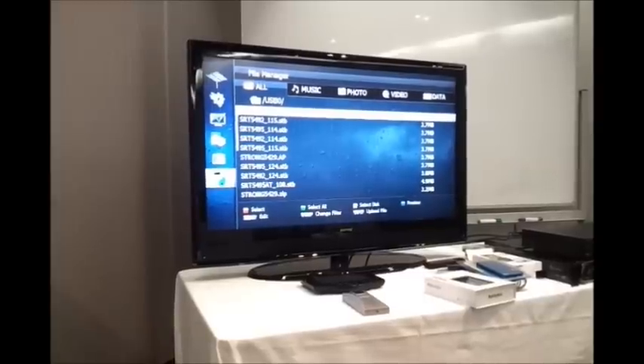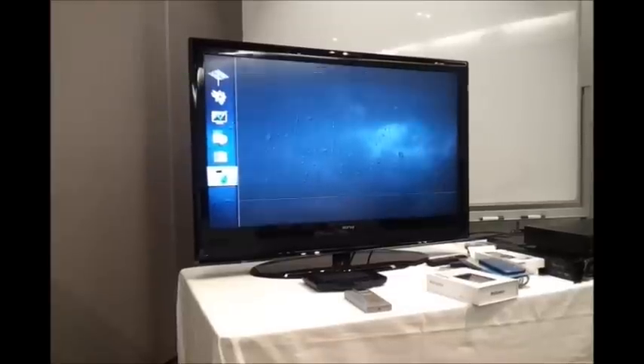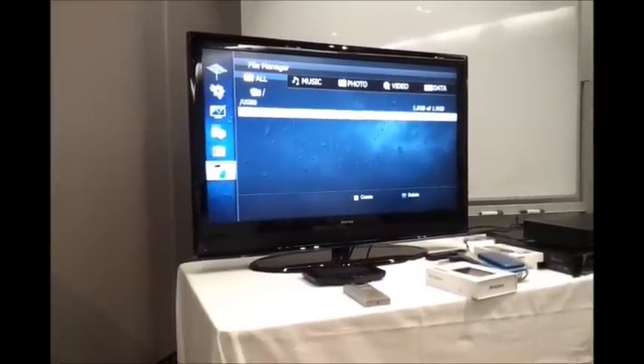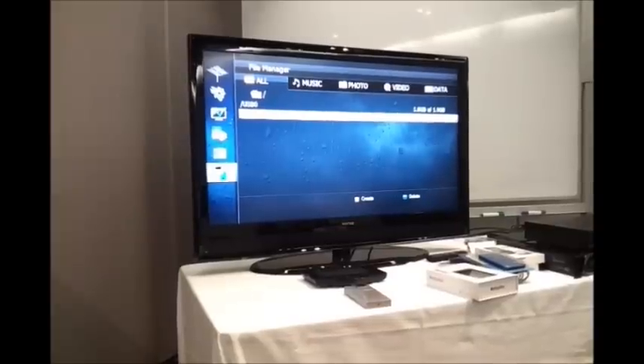You then press the yellow button on the remote control to select the disk you want to transfer the file from. In this case, it's the internal hard drive called HDD0. Press OK.